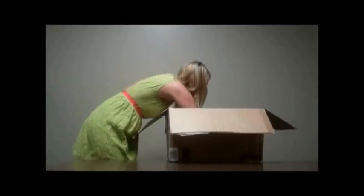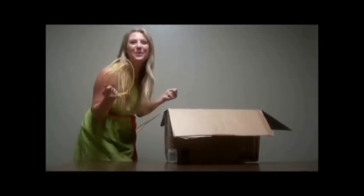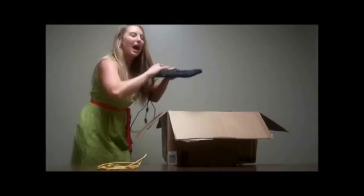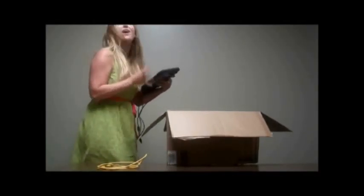Oh my gosh. A yellow wire — I've always wanted a yellow wire. Oh my gosh, can you believe it? A keyboard. I'm going to have so much fun IMing and texting all of my friends.